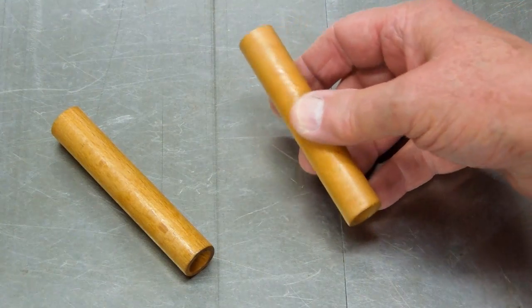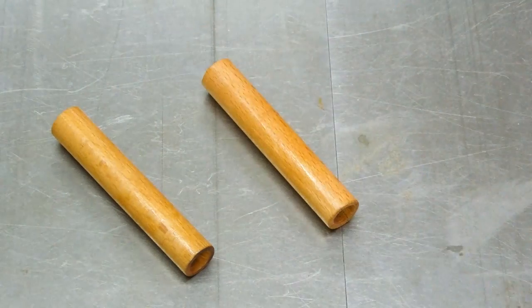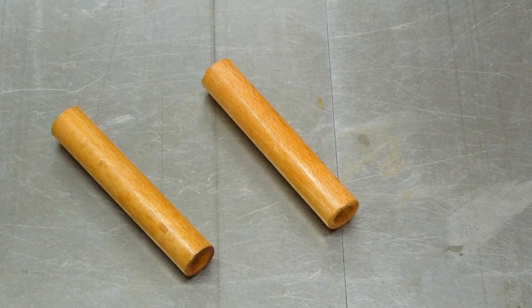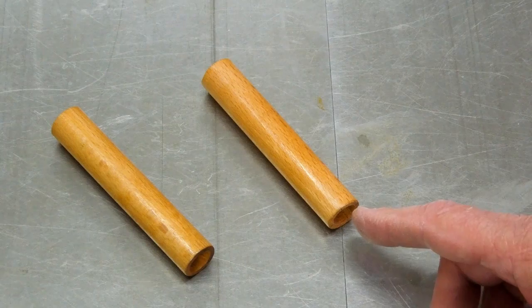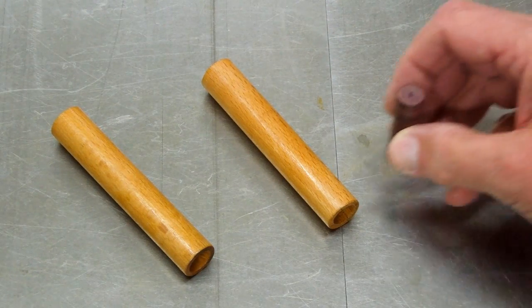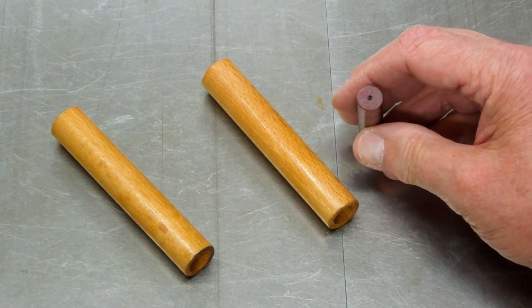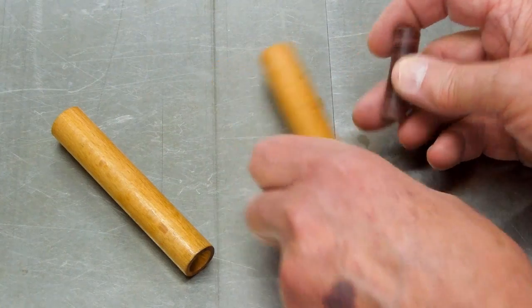Then I dipped these in shellac and let them sit in the can for a few minutes, wiped them off, used a paper towel to clean out the bore. When that was dry, I used a ½ inch reamer by hand just to clean that up on the inside again. I took a piece of scrap Purple Heart and turned a ½ inch dowel that's about 15 thousandths undersized.